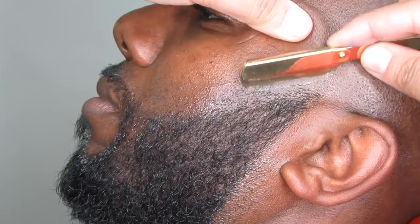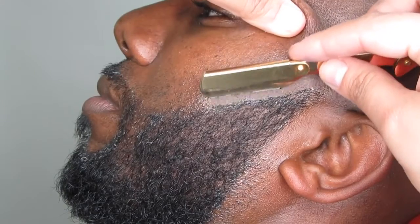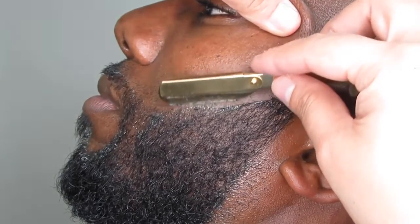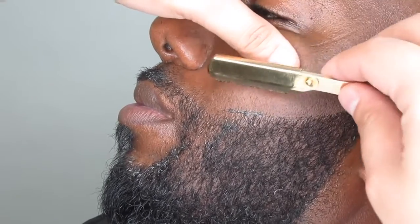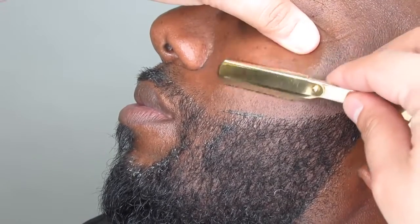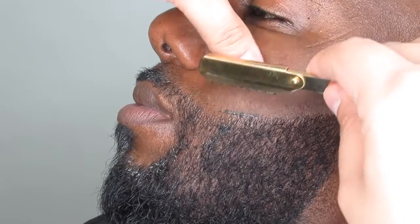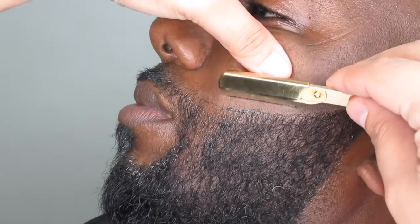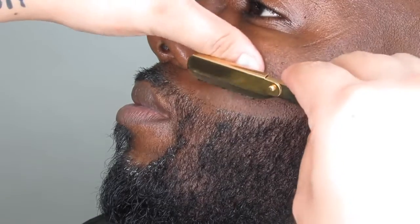Now we'll begin to line up his beard, and again just using a little bit of the Easy Blade shaving gel. I will make sure to stretch out his skin really good to avoid cutting him. As you can see, it leaves the skin really, really smooth. Remember to always stretch out the skin when shaving because you can easily cut someone. When doing curved lines, use the corner of the blade, and try not to put too much pressure on the razor — just let the blade do all the work.